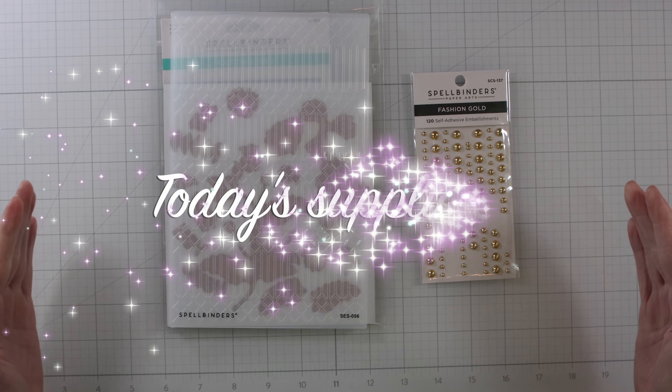I can't remember the brands of cardstock that I'm using, so I just pulled a bunch of pieces from my stash and cut them to size.